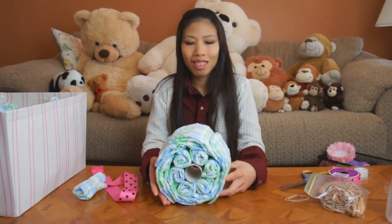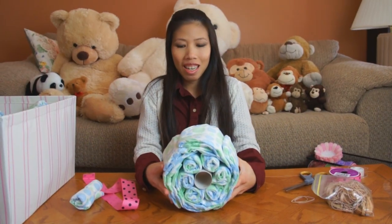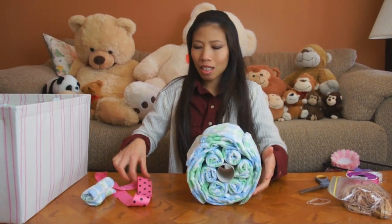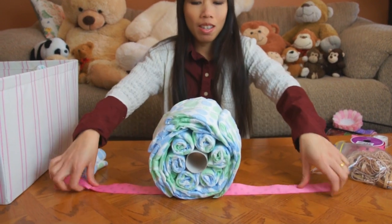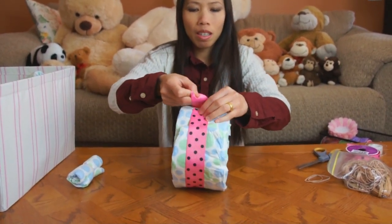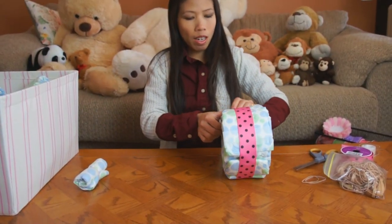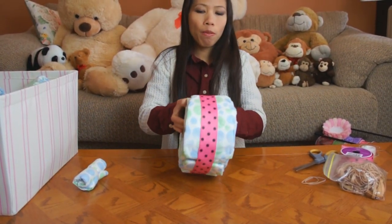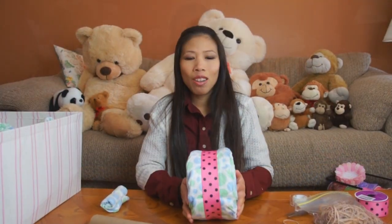Thong's got the wheel all rolled and ready — she put six diapers in. Next, I'm gonna put the ribbon on. She's got a nice fat pre-cut ribbon and wraps it around the wheel to help hold it together, then tapes it on. The front wheel is done.